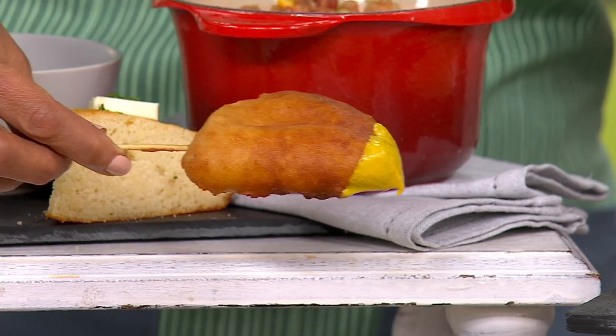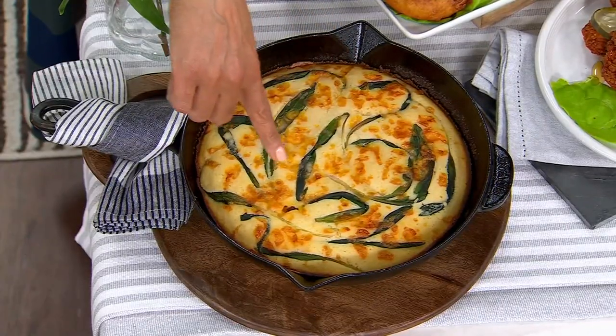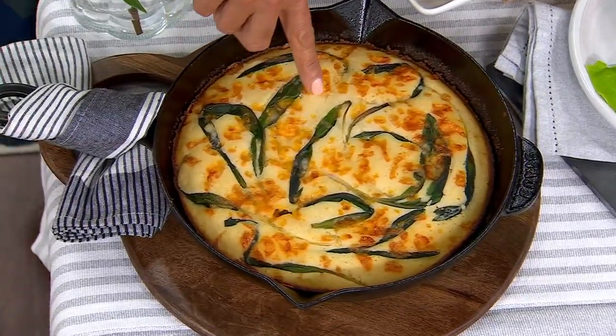Think about this not just as cornbread, but as an ingredient, because you're using it as an ingredient. Here we have cheddar and ramps stirred into this cornbread. You can see how beautiful this is. If this doesn't scream homemade, I don't know what does. Hello, ramps.